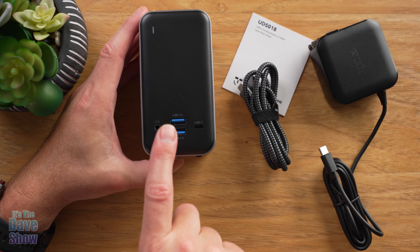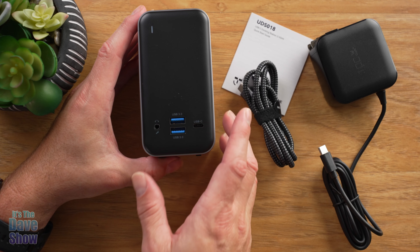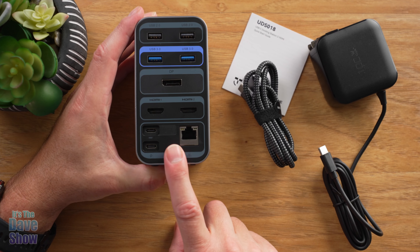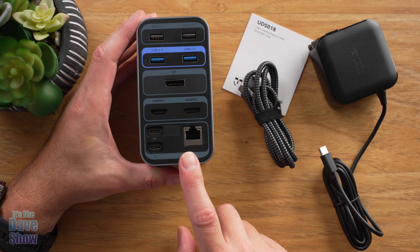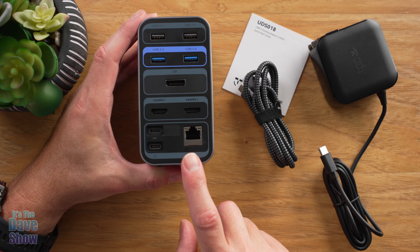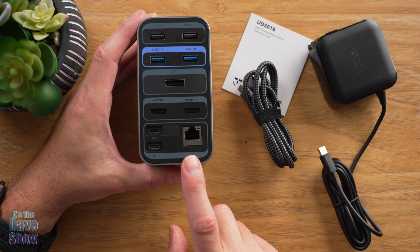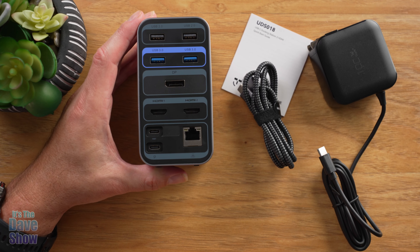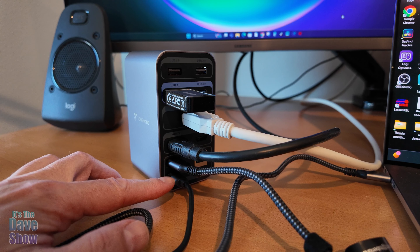So it's a big hub — a USB hub, a power hub, a monitor hub, all in one. You can take your laptop and plug a bunch of different things into it. I'm going to go ahead and set this up and give you some examples of how you might use it.